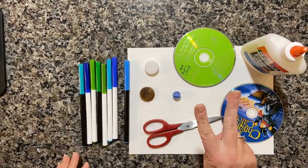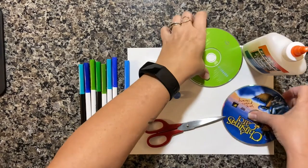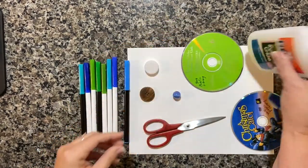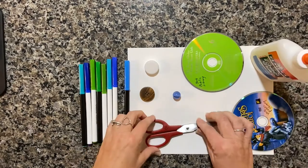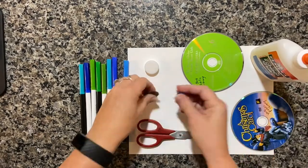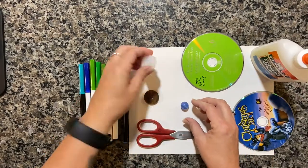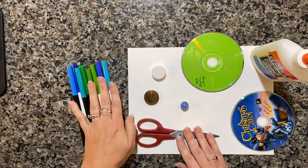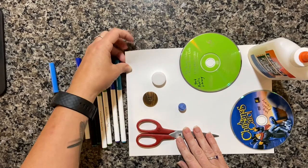Here's what we'll need: two old CDs — any old CDs will do — some glue, your scissors, a button and a marble, a bottle cap, some markers, and some heavier weight paper like cardstock.